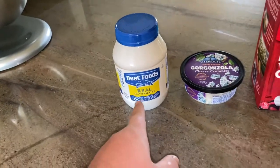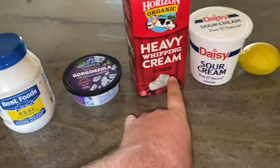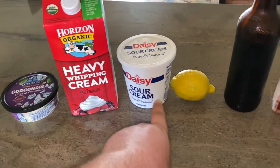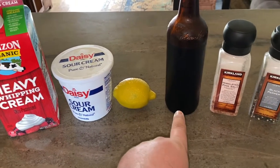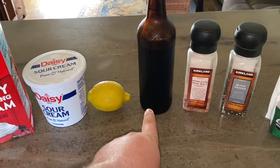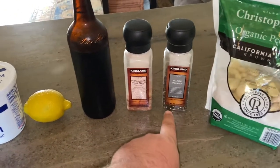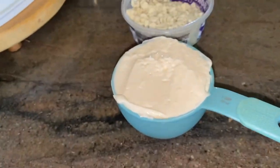You'll be needing one cup of mayonnaise, half cup of gorgonzola blue cheese, a half cup of heavy whipping cream, two tablespoons of sour cream, one tablespoon of freshly squeezed lemon juice, a quarter teaspoon of Worcestershire sauce, a half teaspoon of salt, a half teaspoon of pepper, and of course the garlic — we'll be needing two cloves of that.